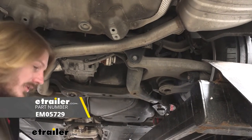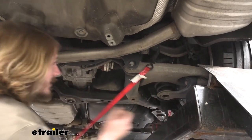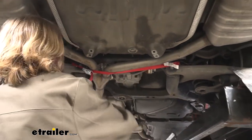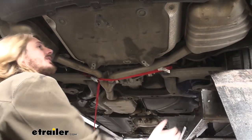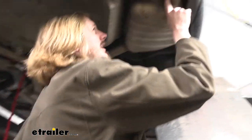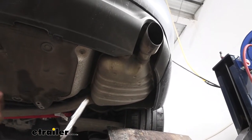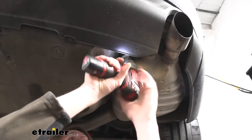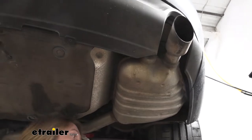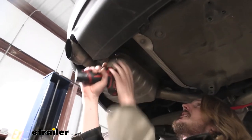Next we're going to lower down our exhaust. Before we lower it, we're going to put a strap in place to ensure the exhaust doesn't drop down too far and cause any damage. Hook it on something on your suspension — we're just hooking it on the sway bar. Tighten your strap up so it'll hold, then we can use the strap to slowly lower the exhaust. Now we need to remove the hangers holding the exhaust up. With a 13 millimeter, go right up here next to the exhaust tip towards the inside, straight up, and zip the nut off the end.